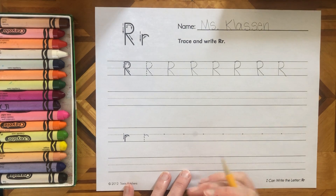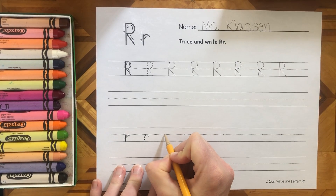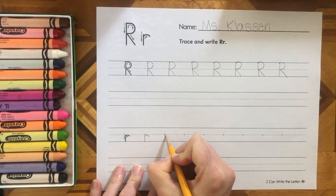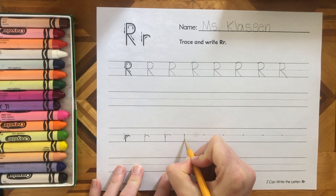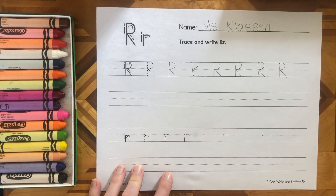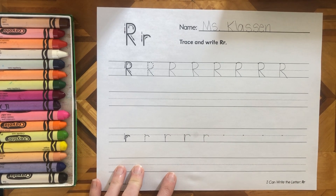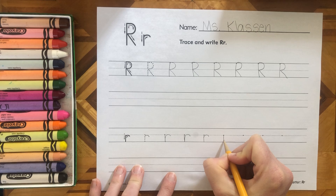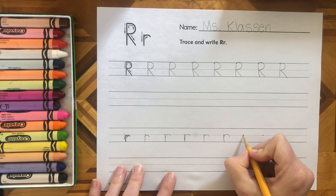Lowercase r is going to have an even smaller curve. We're going to start at the top and go little line, bump, little curve. Little line — see the bump? That line, I go back up, little curve. Little line, bump, little curve.